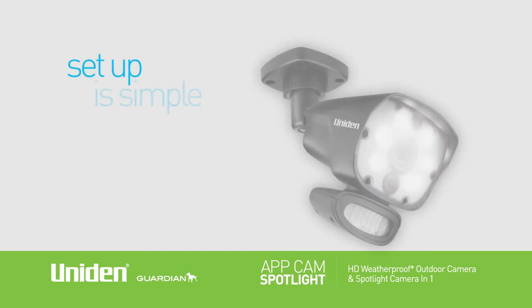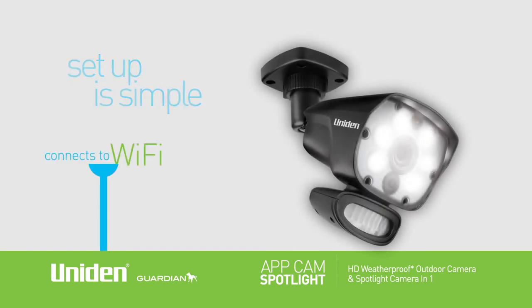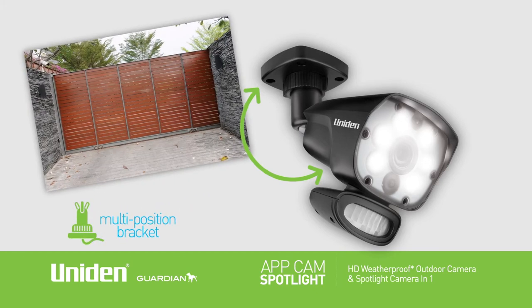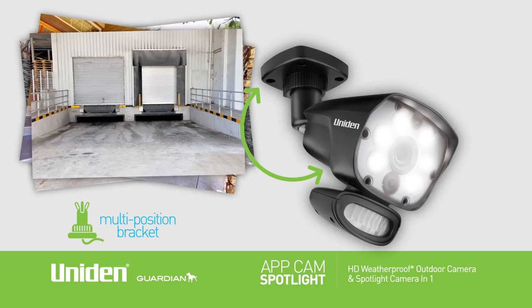Setup of the AppCam Spotlight is simple with easy DIY installation and direct connection to Wi-Fi. It comes with a multi-position bracket for mounting on walls or ceilings, meaning you can place it anywhere you need watching and rest assured your home or business is safe and sound at all times.